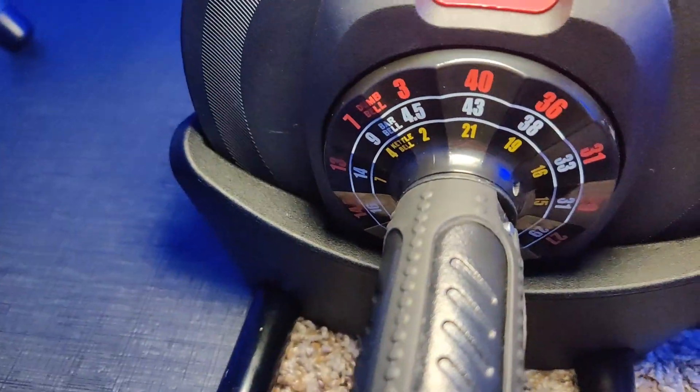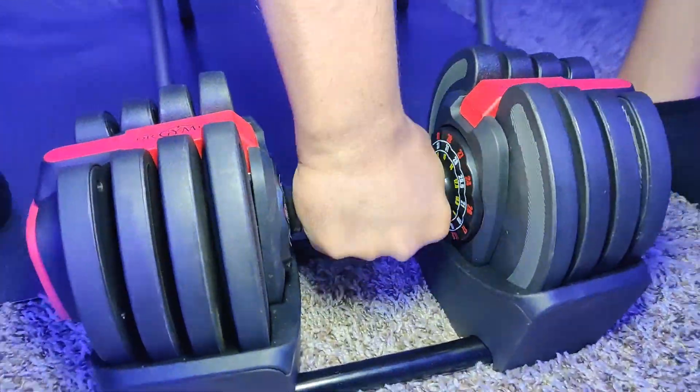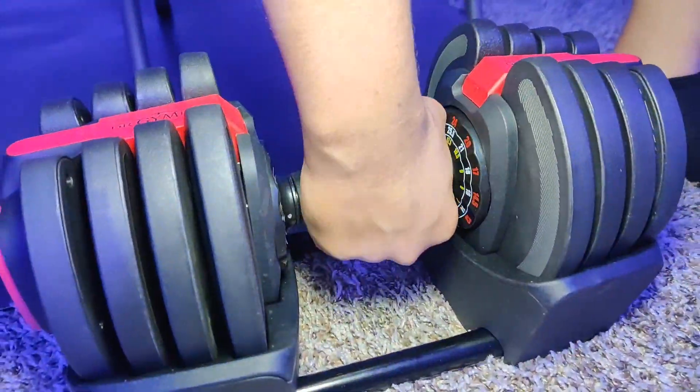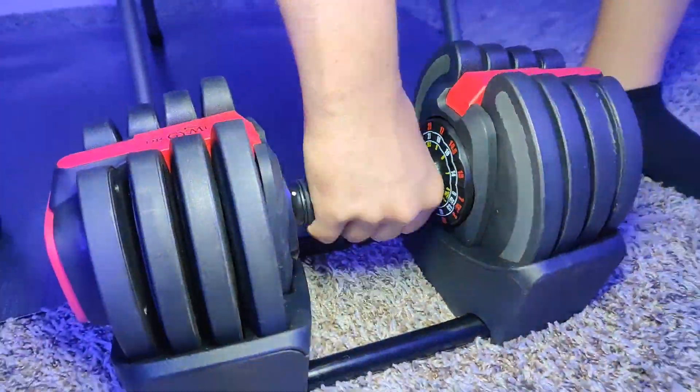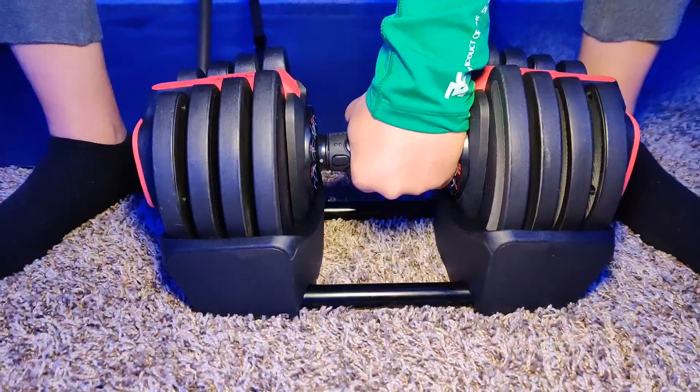Once you look at the weighted part, the red represents the dumbbell, the white represents the barbell, and the yellow represents the kettlebell. All you simply have to do is twist your hand to adjust to the different levels of weight, depending on what level you want to use.